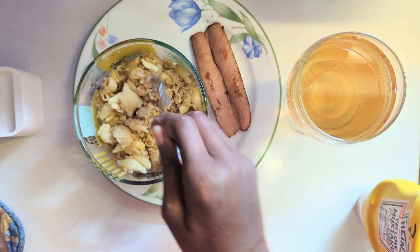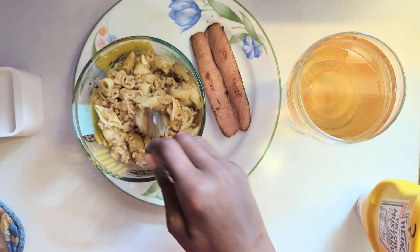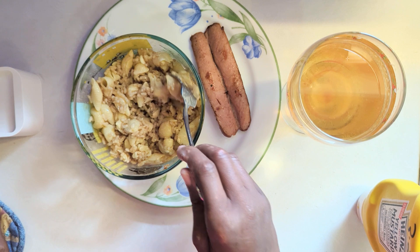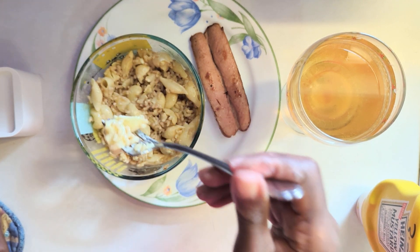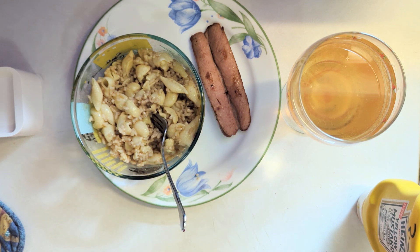You wouldn't think macaroni and cheese mixed with rice is good, but I like it. This is the last of the rice, and we have just a little bit — one serving of macaroni and cheese left — and then that'll be done with one hot dog. That's not bad. It needs a little salt.